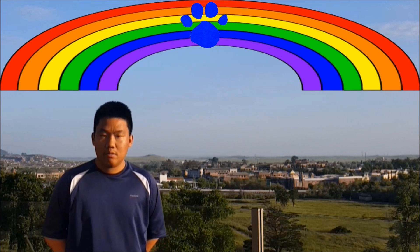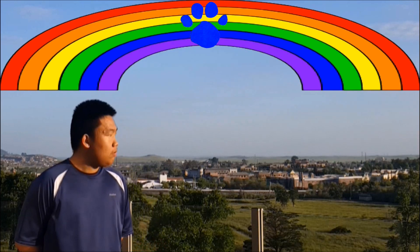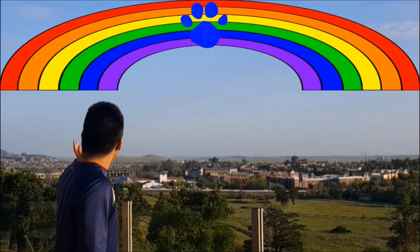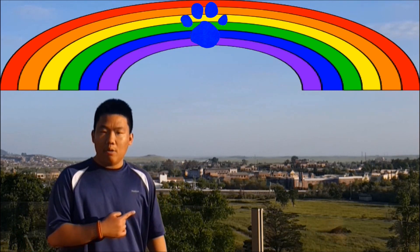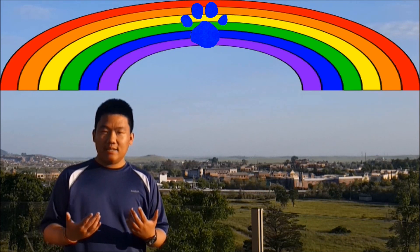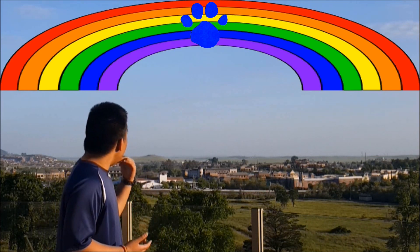Where? Behind you! Oh, yeah. There is a clue. Up there. On this? Rainbow. Wow. So our second clue is a rainbow.